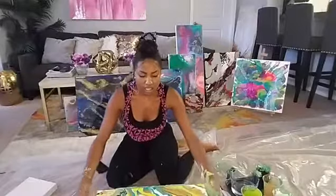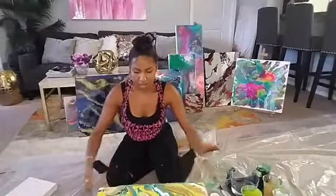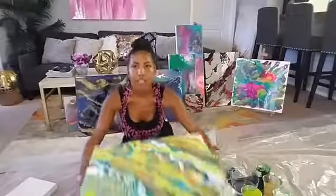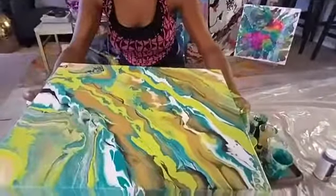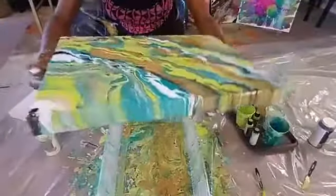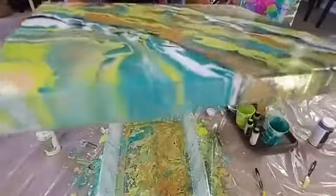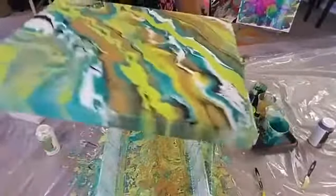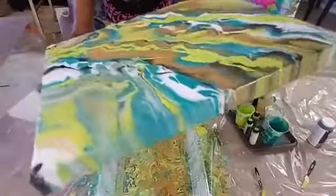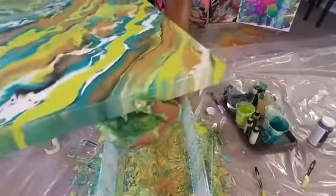I really hope you guys enjoyed watching me create this messy masterpiece. When it dries in the morning it won't be shiny anymore — it'll have a matte finish — but the colors will still stay bright and look completely gorgeous.